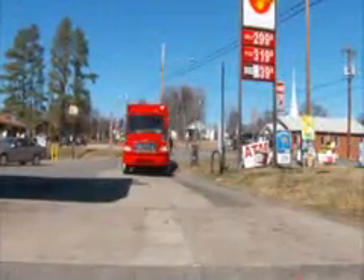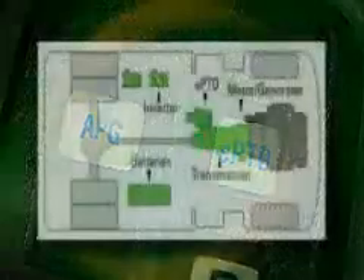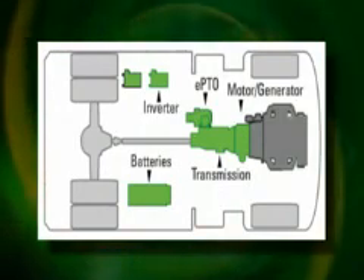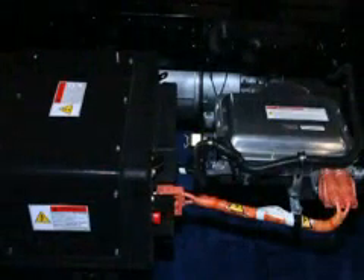Another feature of the Eaton hybrid power system is the EPTO, or electric power takeoff. The EPTO provides standard hydraulic functions without continuous diesel engine operation, reducing fuel consumption and noise. The PTO drive power is provided by the hybrid motor and batteries.